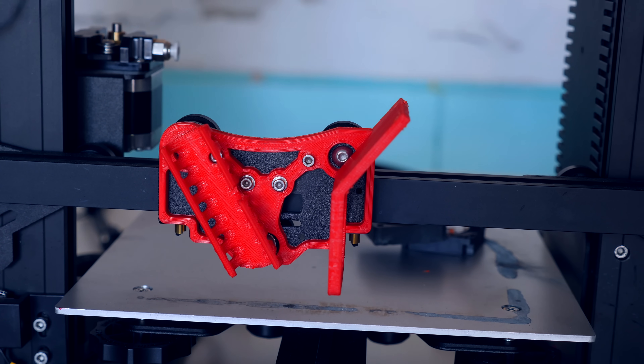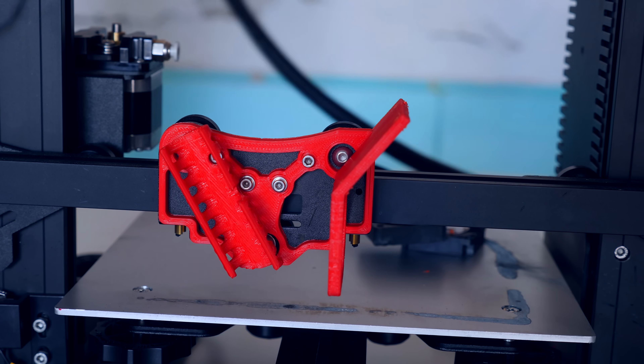Now, I'm not a welding specialist of any kind. But I do remember that pros normally angle the nozzle to get better results. So I 3D printed a new adapter that has an angled support.